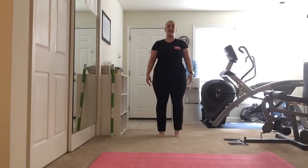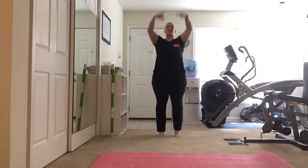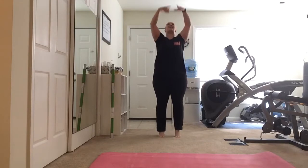Good. Drop those hands, feet parallel. We're going to lift up and down, up and down. Let's add some arms — lift it all up and down. Nice deep breath in, exhale. Four, three, two, one.